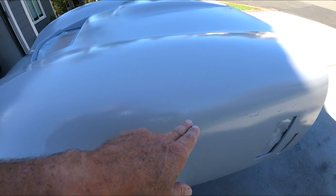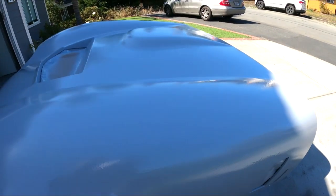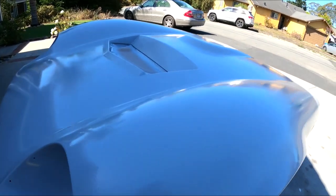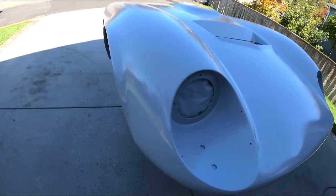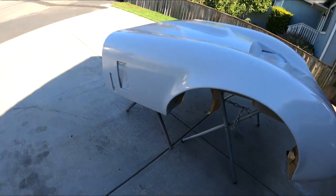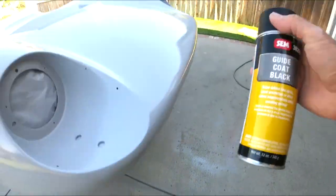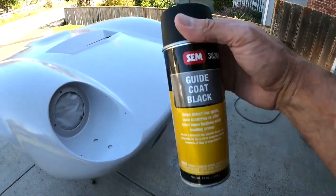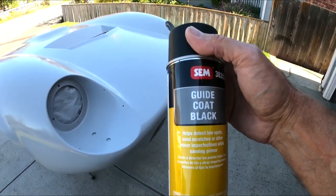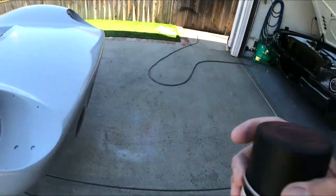I got a run here — there's a big run all the way down. I must've gotten overcoat. It's hard to see out here in the shade, but you don't want to spray in the sun because that's too hot and this stuff flashes too quick. But it's not bad — a little bit of blocking and hopefully it's ready for paint. I'm also going to throw a guide coat on here so that way once I get all the highs and lows blocked off, the guide coat will be gone. We'll let it dry a little bit and then spray the guide coat on.